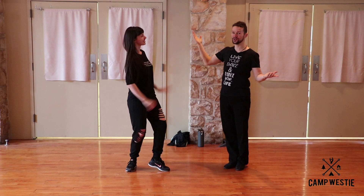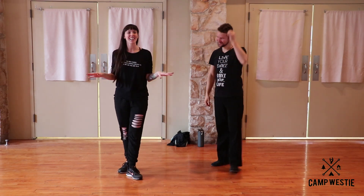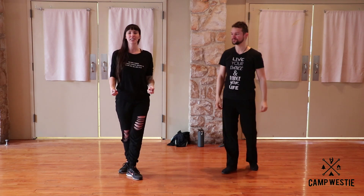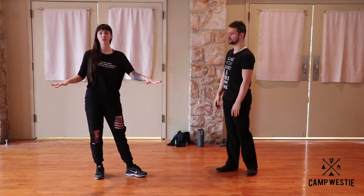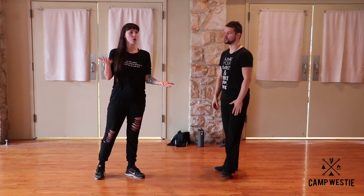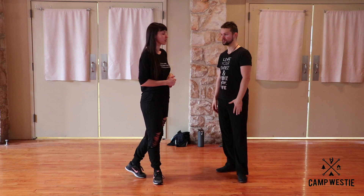I'm Stacy. Today in class we talked all about the kinesthetic feeling of communication — how we can both start on a base level of communication and then one can raise the connection or the other can raise the connection to form some type of communication.